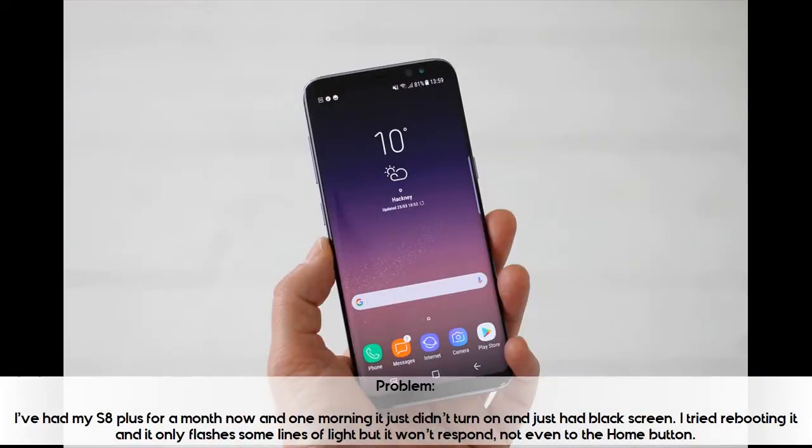I've had my S8 Plus for a month now and one morning it just didn't turn on and just had a black screen. I tried rebooting it and it only flashes some lines of white but it won't respond, not even to the home button.